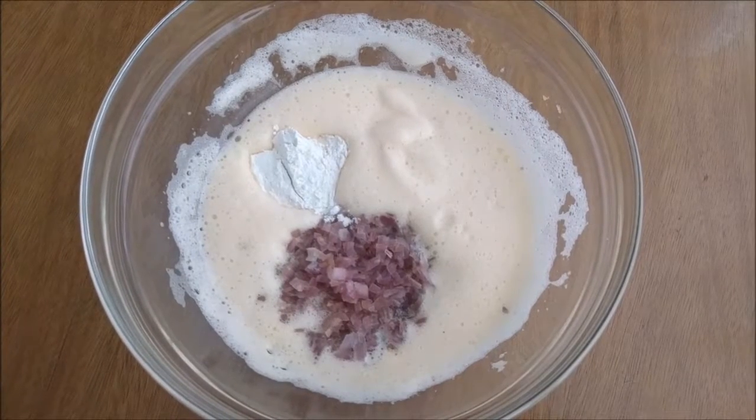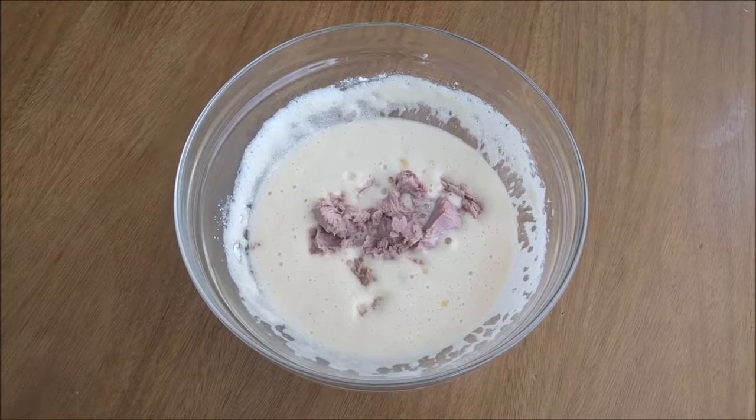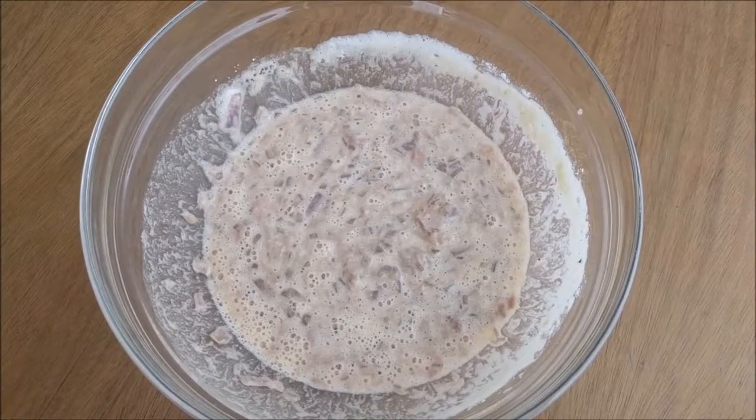Mix in the onion and the flour. Add the drained tuna. Mix it all together.